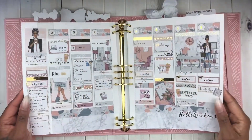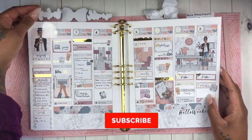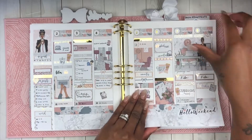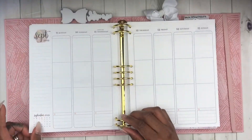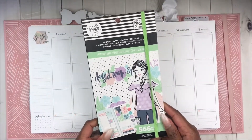Hey loves and welcome back to my channel, it's your girl Chakeisha Sims and I am here to do a plan with me in my Erin Condren life binder. Here is just a quick glimpse from last week's spread and now we're going to get into this week which is September the 9th to the 15th.